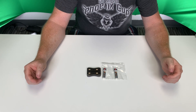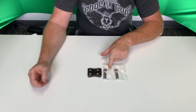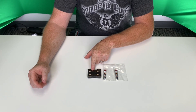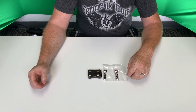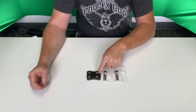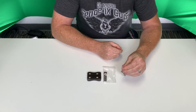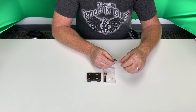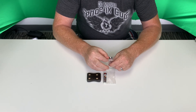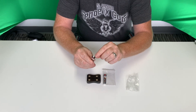Hey guys, today we're going to show you how to safely remove the Nitro Nectar batteries from the Nectar injector charger. It seems there's been some issues lately where the batteries are getting stuck in the charger and getting broken. So I'm going to show you how to safely remove them without breaking the connector off.